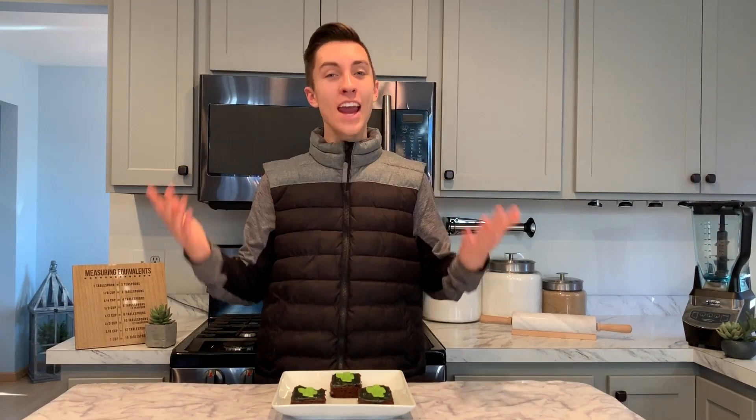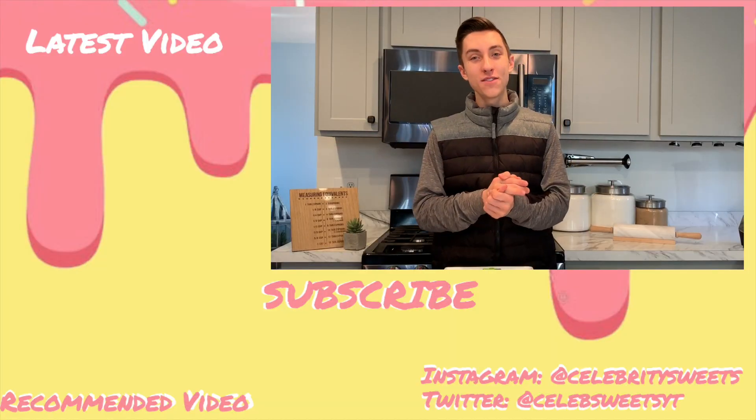And if you happen to make these, please share them with me on Instagram or Twitter. And if you have any other requests for another Celebrity Sweets, please leave it down in the comments below. Also, don't forget to share this video with someone who likes Billie Eilish, avocados, or anything you saw today. And until next time, save her life and make it sweet. I hope you enjoyed today's video.